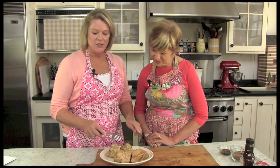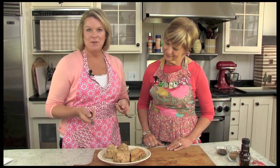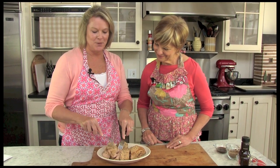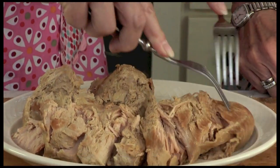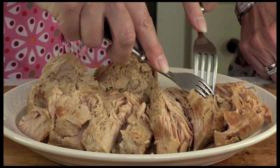We've got a pork loin that we're using today that we've already cooked. All you do is you take it out of the crock pot and put it on a nice little platter. What people don't know is it's so easy to use two forks — just kind of pull it apart. Look how beautiful that comes with these nice big chunks. It's nice and moist and tender. So I'm just going to go ahead and separate it a little bit.